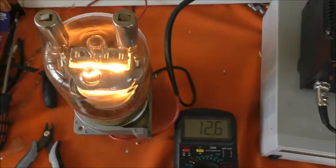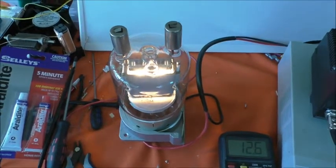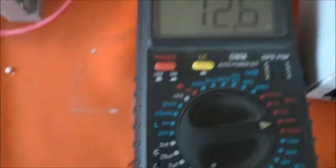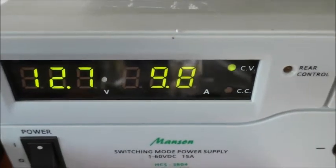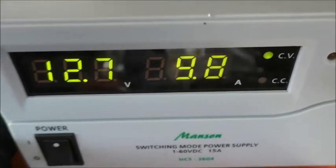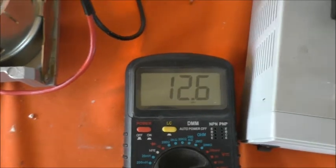Here's the other valve. Again measuring the voltage directly at the valve base on the pins — 12.6, with the same fluctuation between 12.6 and 12.7. No voltage drop worth mentioning across the heater wiring, and 9.8 amps. So they're both drawing 9.8 amps at the specified 12.6 volts.